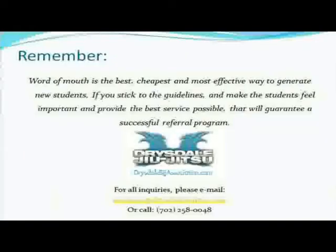Word of mouth is the best, cheapest, and most effective way to generate new students. If you stick to the guidelines and make students feel important and provide the best service possible, that will guarantee a successful referral program. All marketing is valid, but word of mouth is the best one. I make a little incentive for my students — if you sign a friend up, I'll give you a free gi. Kids bring in kids like crazy. To run a successful program, you have to develop a family environment at the gym, teach a good class, be consistent with good techniques. When everything inside the gym is running smoothly, people will flock because your students will want every single one of their family members and friends to come join because they're having so much fun.